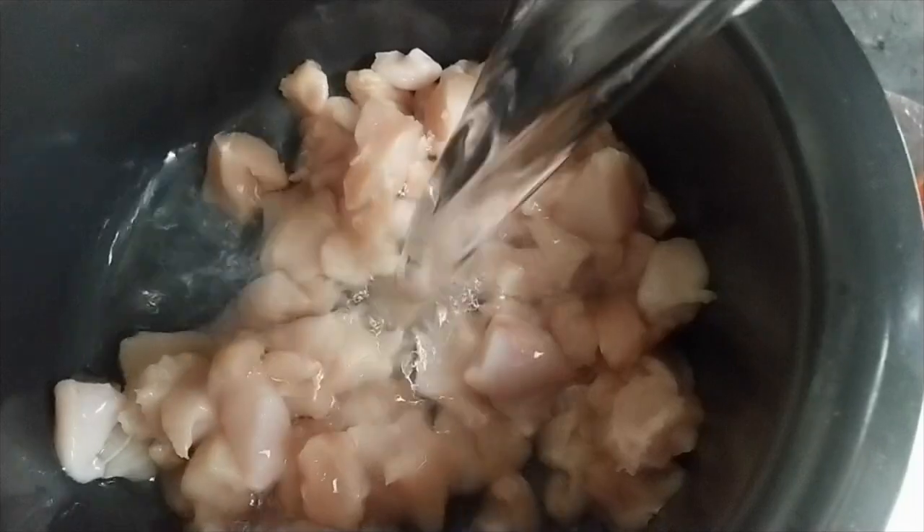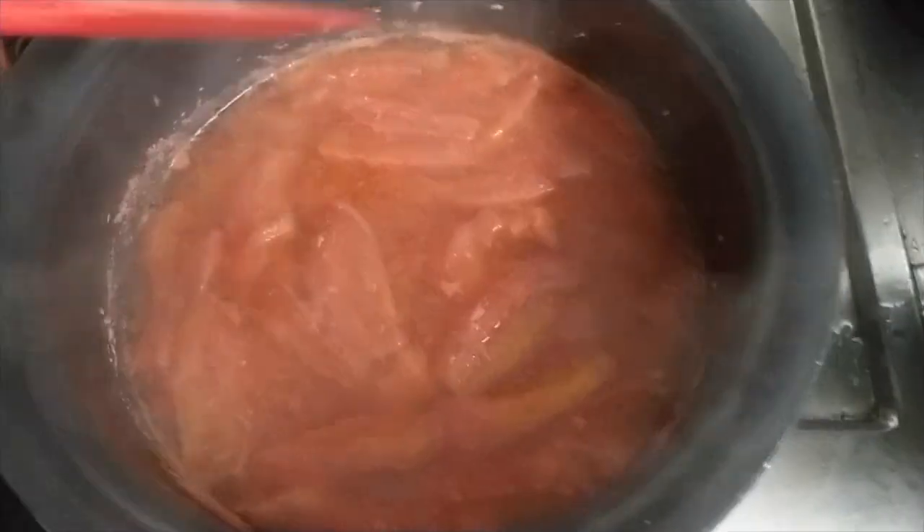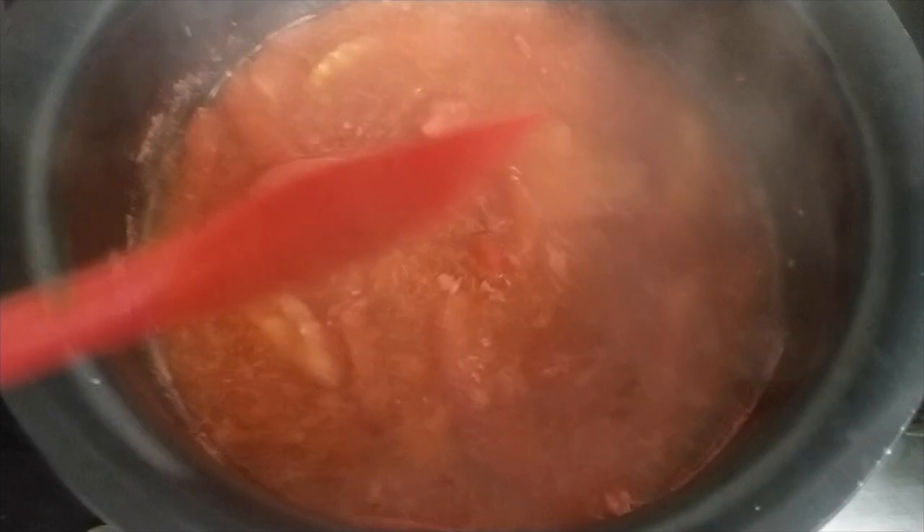First of all, we will take a vessel and add chicken, 1 cup of water, tomato, zira, and lal mirch. We will boil it well. We will add red food color and boil it. Now we can see that our chicken is completely ready. Now we will strain it.